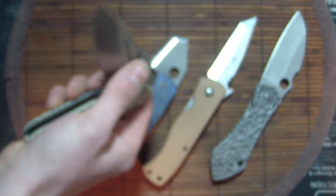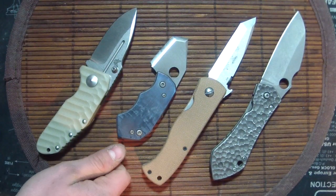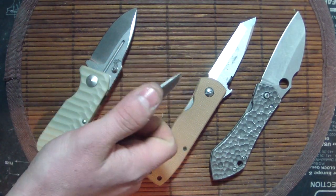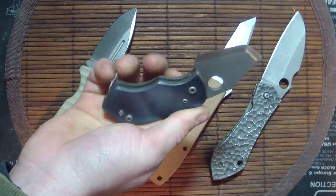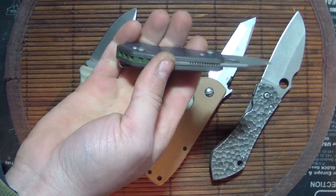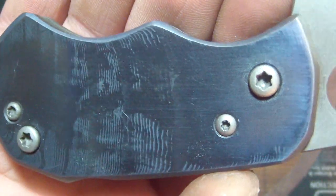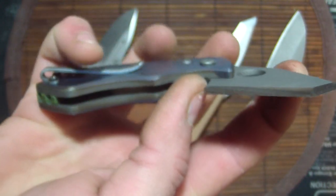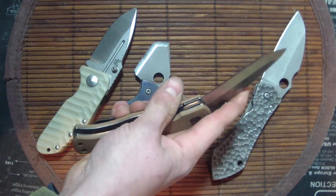Also guys, everybody's been asking about the battle songs — I'm getting to it, just have to take care of business first. The Microtex battle songs are pretty much sold. The Benchmades are all still available. The Strider — the Larry Davidson — is still available. And all the fixed blades I showed you are still available.